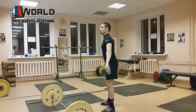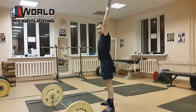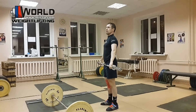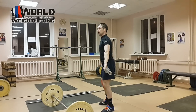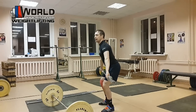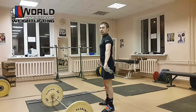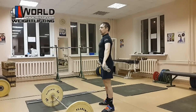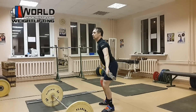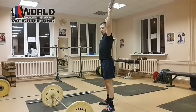Здесь у нас уже нет такого явного подбива — здесь мы начинаем использовать именно взрывное движение ногами. Самое важное: новички, делая это взрывное движение, не все выпрямляют ноги. Делая подбив, они остаются с немного согнутыми ногами, чуть-чуть выпрямляют, но не делают именно взрывного движения. Получается, они сделали — и дальше тянут либо одними руками, либо одной спиной. А нам нужно: подвел ноги — взрыв и выпрямил, и так и оставил ноги прямыми.